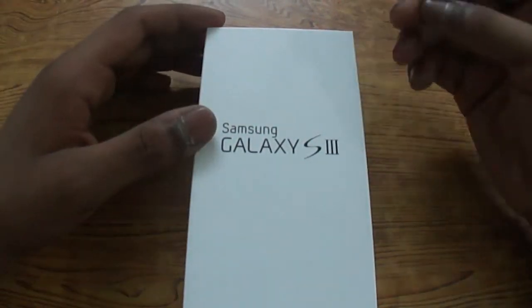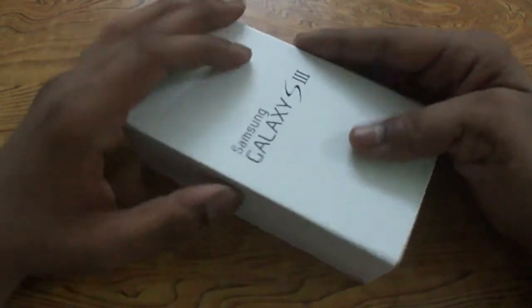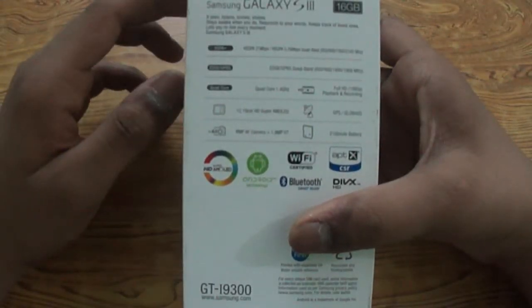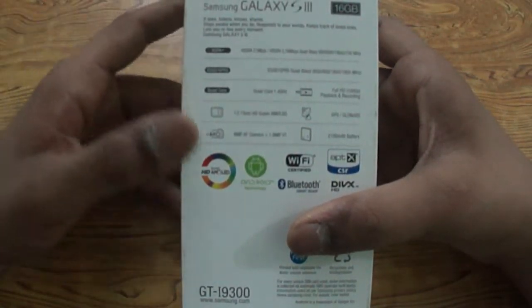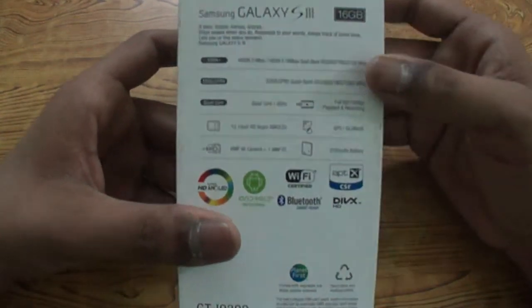Hey guys, this is Swapneel and in this video I'm going to be unboxing the Samsung Galaxy S3. Before unboxing this device, let me give you a hardware overview. It features a 1.4 GHz quad-core Samsung Exynos 4412 processor.